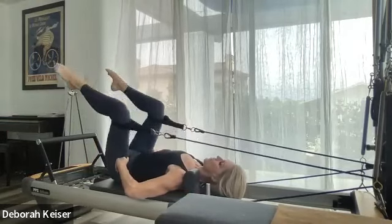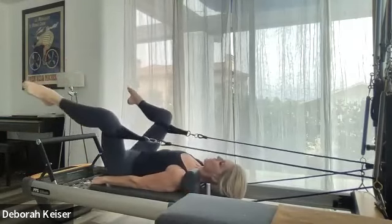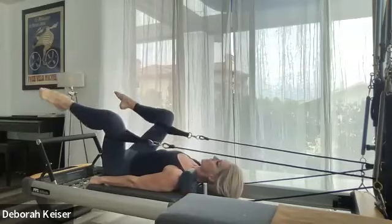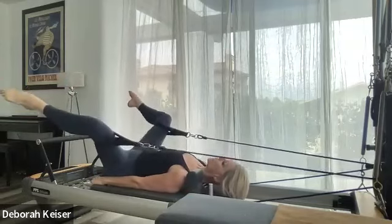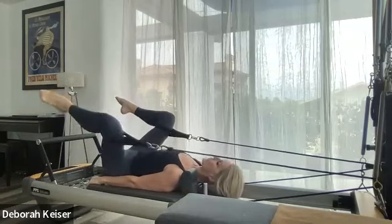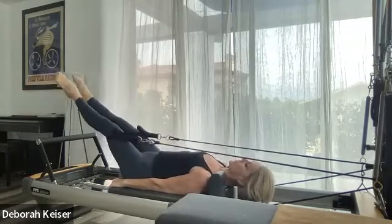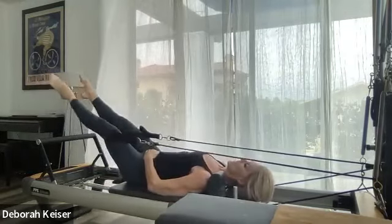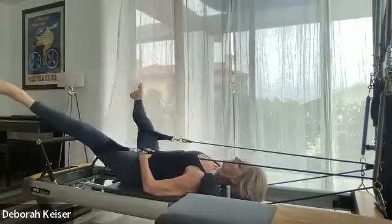Tabletop in — open the beak, extend through the legs, lengthen, bend in and open, lengthen to 45 degrees, and in. Three more here, two, last one. Ankles together, open to a cheer V, close and open staying in that 45 degrees. Four, three, two.